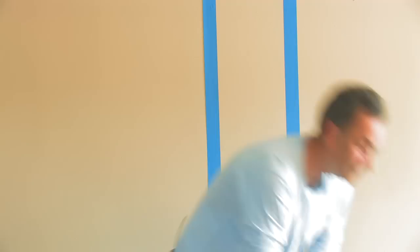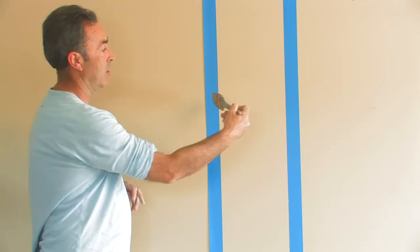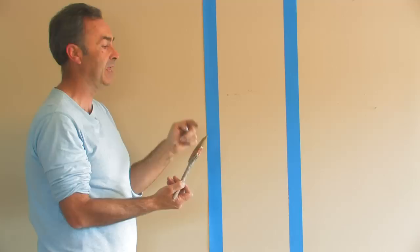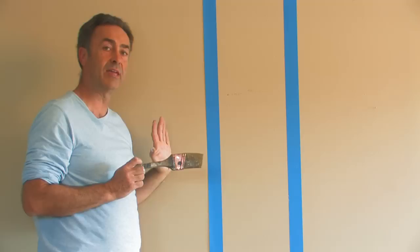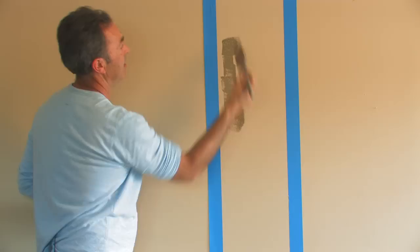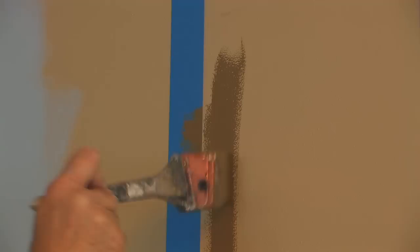Our stripe has been measured, we've put our chalk line down, we've got our tape — we are ready to paint. The first thing we're going to do is lightly dip our brush in the paint. This is very important: our first step is going to be to paint down the edge of the blue tape, but we need to do it with two things in mind. We need to brush away from the tape and also with very minimum paint. If we put too much paint on the brush and brush toward the tape, we're forcing paint underneath the tape. So put the excess paint on the wall first, then take your brush starting on the tape and just brush this way.